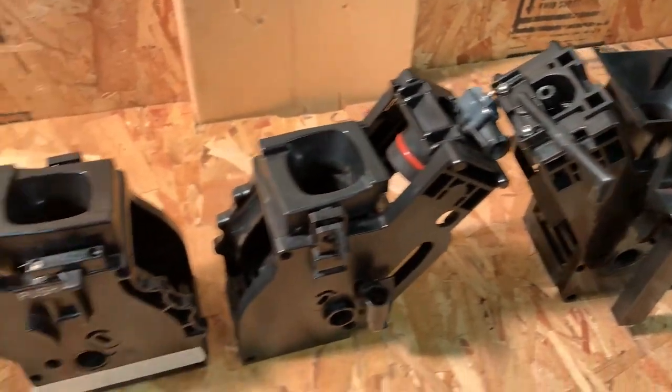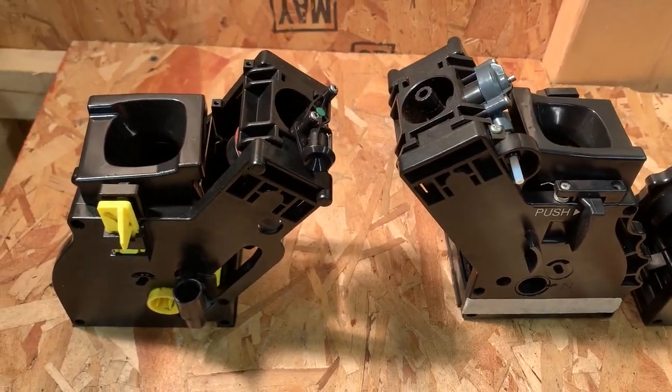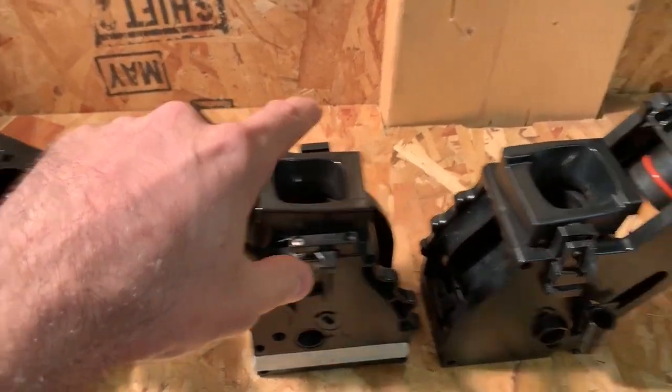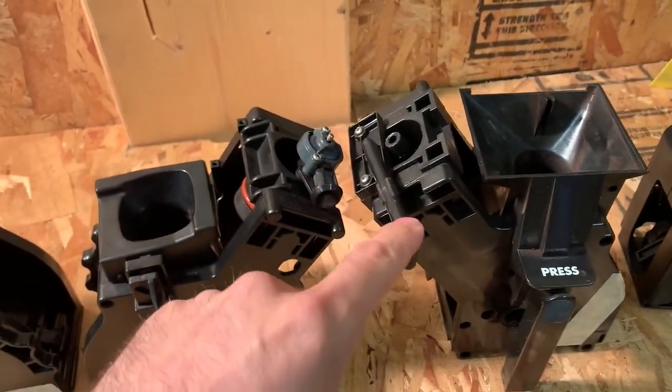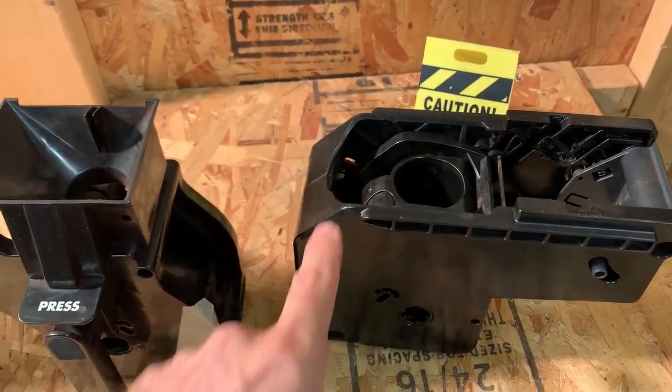The Saeco brew unit comes in many different styles. There is the older version which has different valves on top, as you can see right here, and also a valve that comes out on the side. Then there's the newer version brew unit, which is this one here.